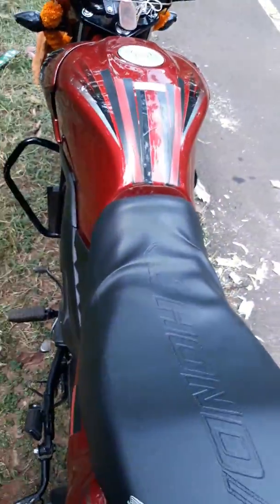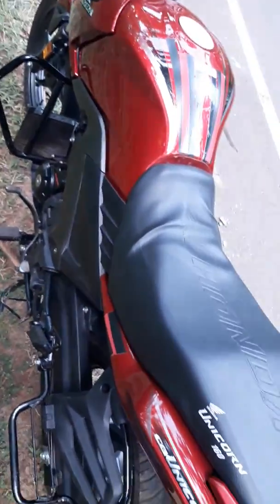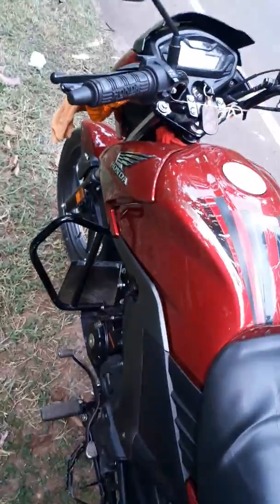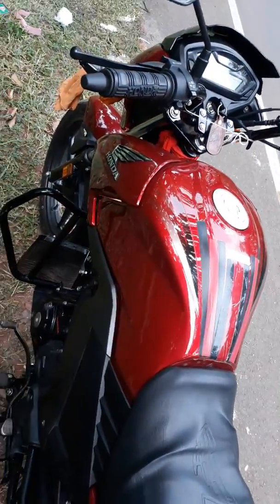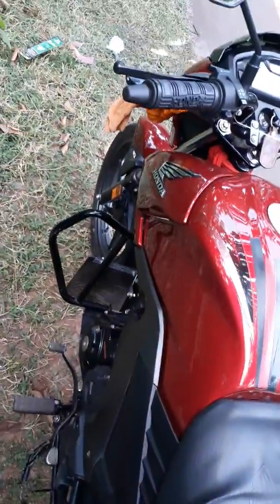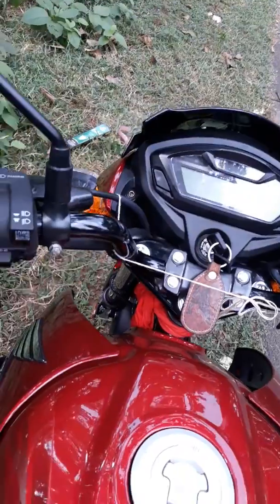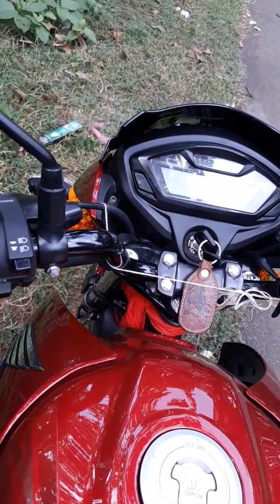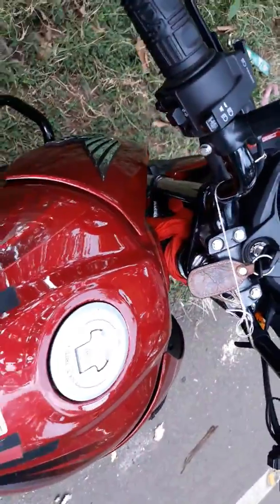The power of this bike — CB Unicorn 160 and Honda X-Blade — is almost the same. You can easily drive this bike at 90 to 100 kmph, and you do not feel any vibration. It is a very good bike.